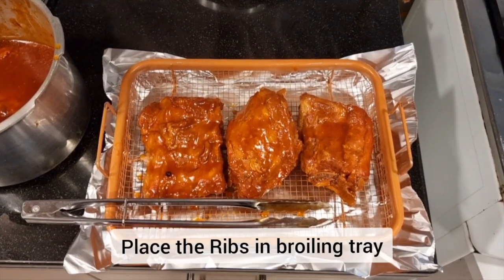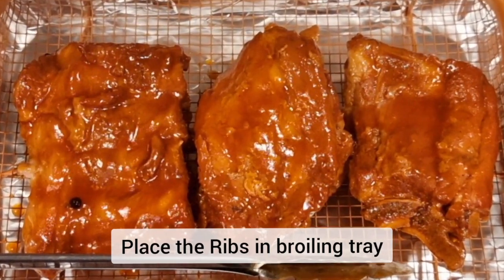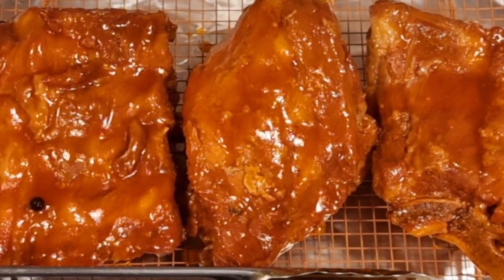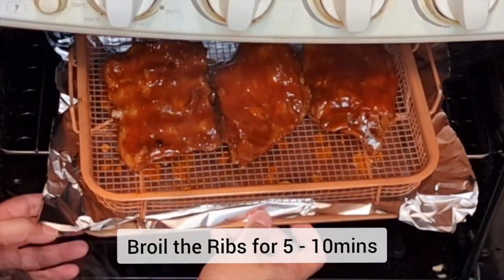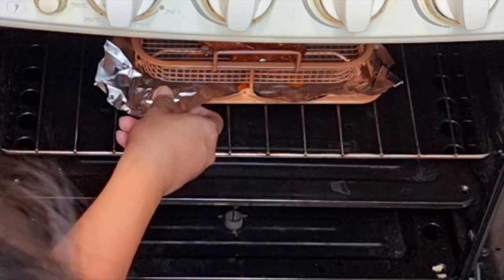Next is to broil our pork ribs on a wire rack. Place our pork ribs and broil in the oven for 5 to 10 minutes. This will caramelize the sauce of our pork ribs.